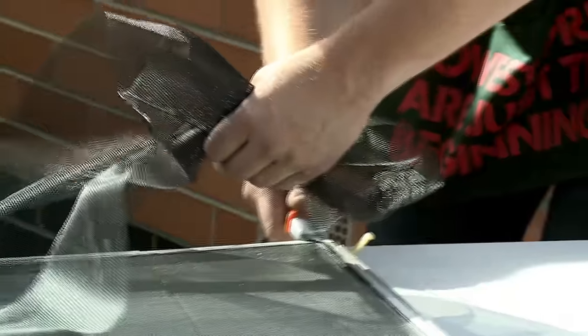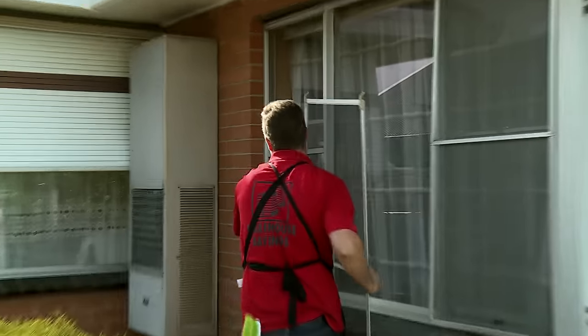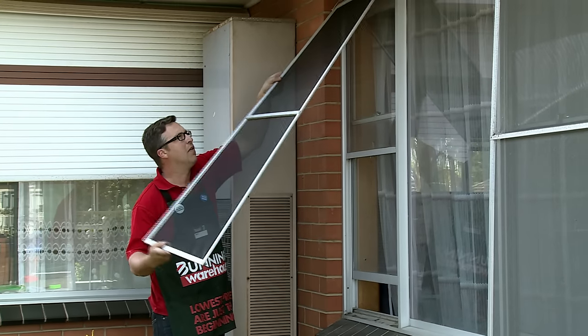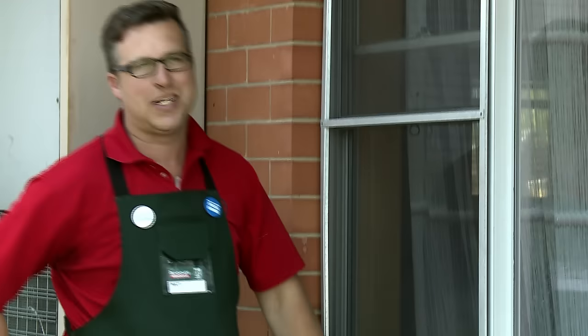All right, so I'm nearly finished here — the last couple of centimeters and done. I'm going to put the fly screen back. This is going to be great — it's not going to allow any flies or mozzies to come in. If you want a hand doing this or being shown what to do, I'm buying all the materials — just come and see us at Bunnings.